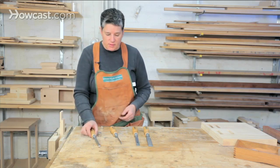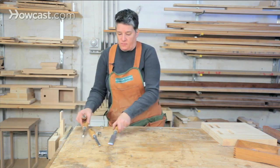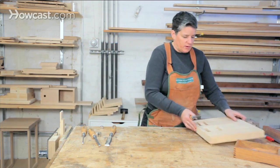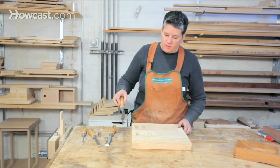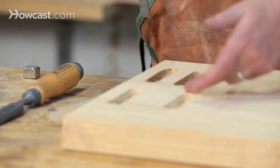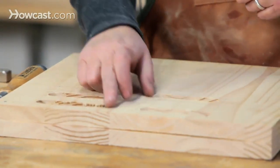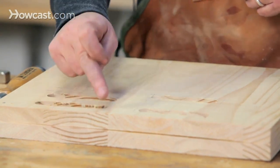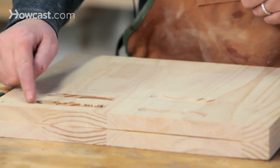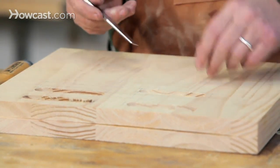There's also vertical paring, which is pretty similar to horizontal paring except you're working in the vertical plane. For instance, I've got these sample mortises we were testing out a jig for. One of the jobs you always have to do when you're using a router to cut mortises is square them out — you can see the rounded ends have to be squared like this one is. So that's a job for the chisel as well.